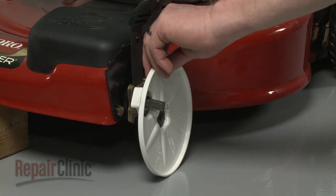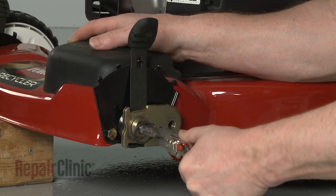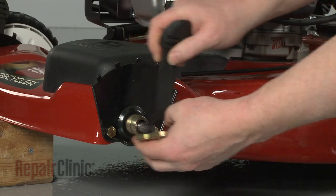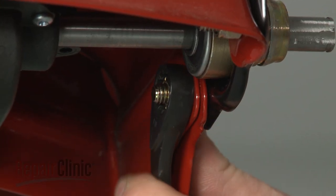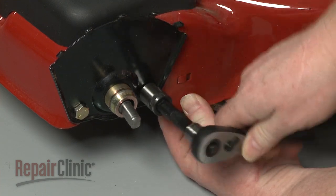Pull off the wheel cover. Next, release the large snap ring to remove the height adjustment lever and arm. Use a wrench to hold the nuts in place as you use the half-inch socket to unthread the mounting bolts securing the bearing support plate.